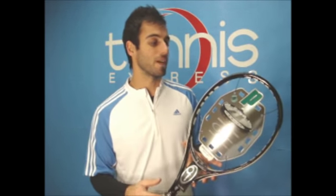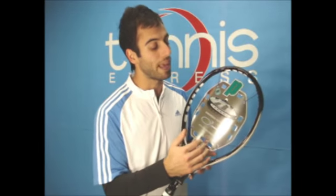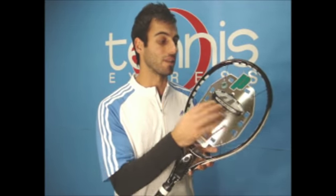The Prince Speedport White has a 100 square inch head size. It is a 16 by 19 string pattern — 16 mains, 19 crosses. The spaces between the strings are a little bit bigger, which will help you with a little bit more topspin on your shots.